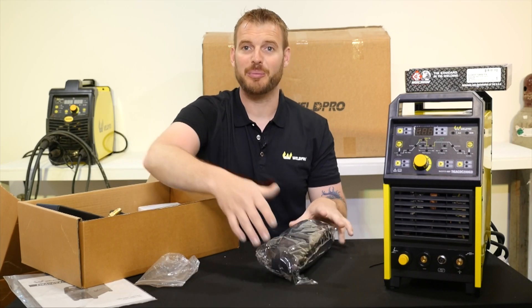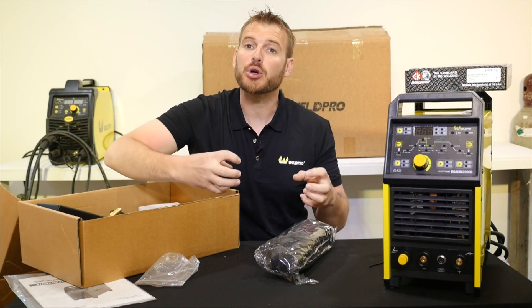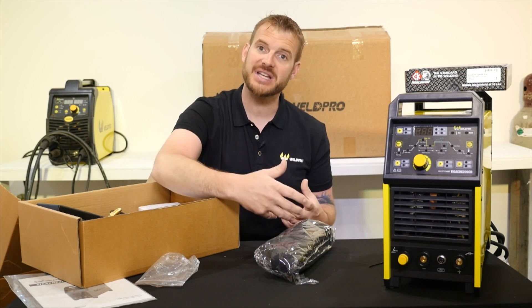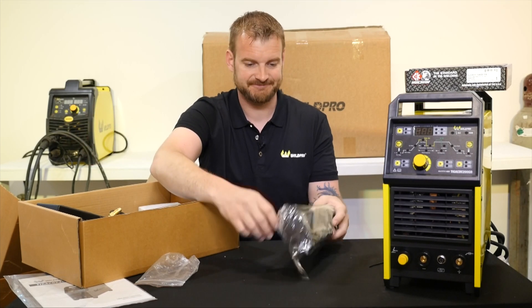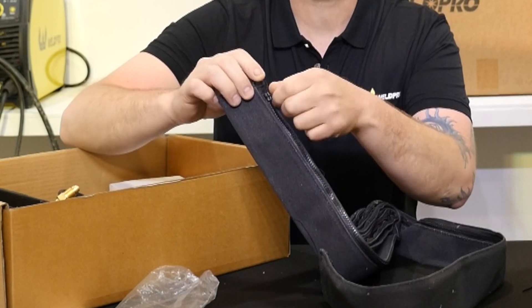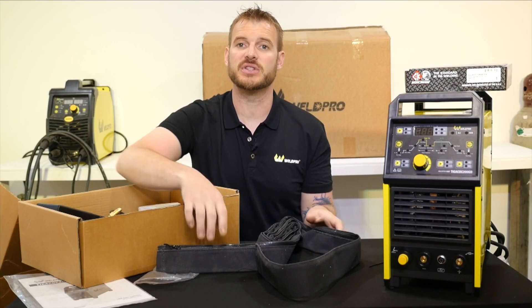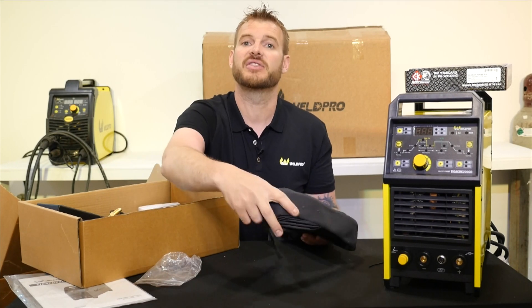Something we include with our package here at WeldPro is the hose protector. This is a zippered cover that goes over your TIG torch hose and over any additional wires to help protect it from sparks, from stepping on it, or from any other hazards that might be in the area. This is a nice heavy-duty hose cover. It does have a zipper so it can unzip and zip back up. It is very easy to install and we'll be doing that in the setup video, which will be part 2 of the TIG 200.